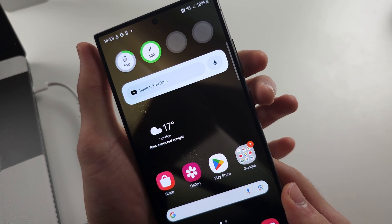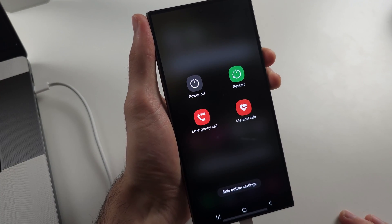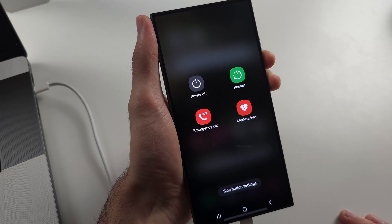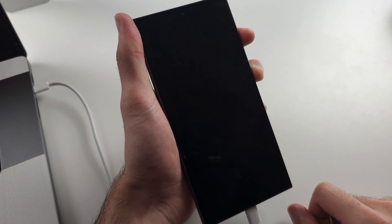Then follow with me. Press and hold power and volume down together for 10 seconds. Once you've held for around 10 seconds, make sure the screen is black, then release both buttons, and press and hold power and volume up instead. Patiently wait for the Samsung logo to appear, and once it does, release both buttons.